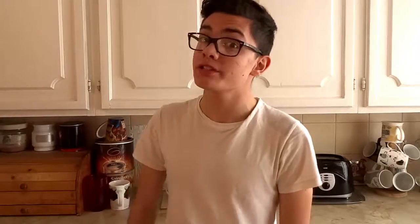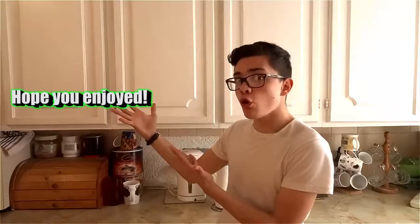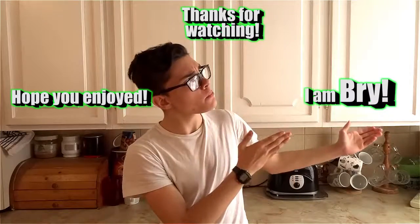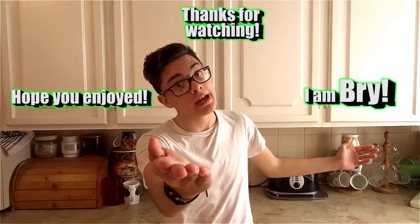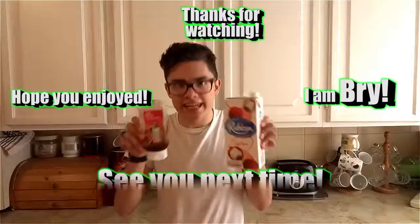So guys, I hope you enjoyed this Lunchtime video because I did — the Pizza Pockets were really, really good. What should I eat next? Tell me in the comments below. I really hope you guys enjoyed Lunchtime 32, because it took a long time to make. Thanks for watching. I am Bri, and this is Lunchtime with Bri — don't forget to subscribe, leave a like if you enjoyed, and I'll see you next time.